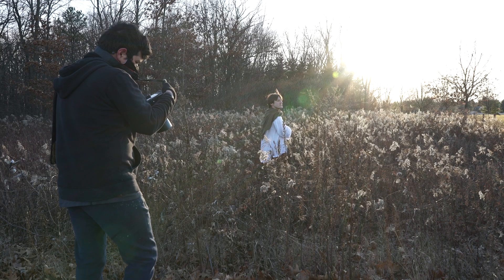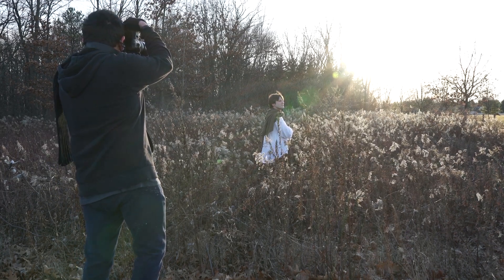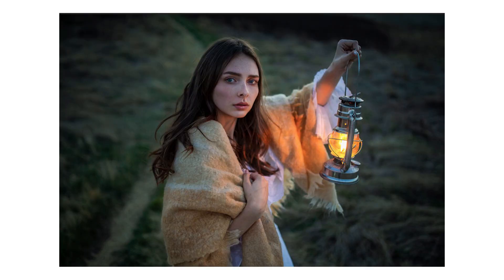Hey guys, welcome back to the channel. Today I'm going to be showing you another behind-the-scenes of a shoot that I did using natural light and later using flame light from a lantern. This shoot is a continuation of the fantasy-themed shoot that I did over the summer and was also inspired by this photo from Irene Rudnick.